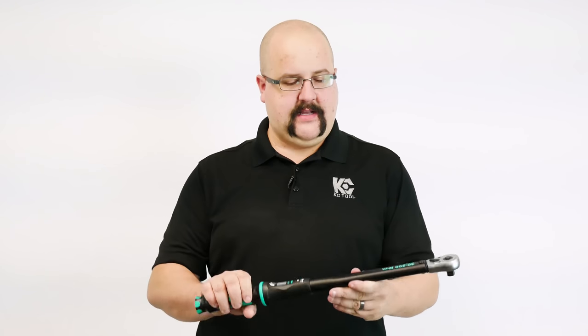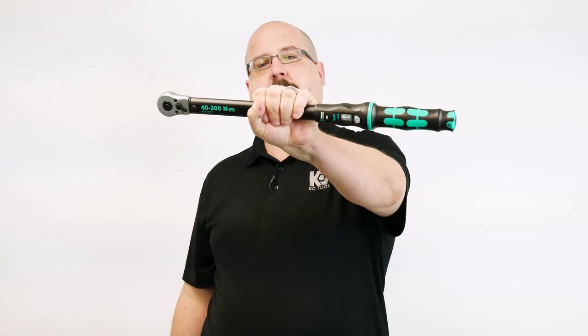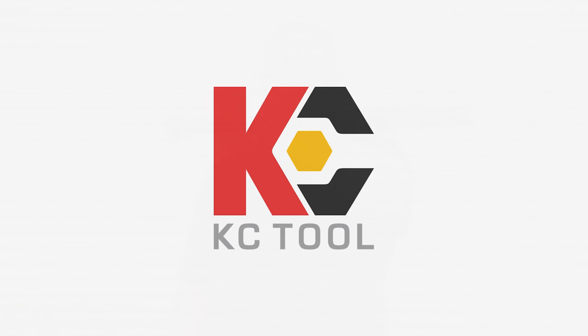Colin from KC Tool here again. A commenter requested it, so here it is — an overview of the Wera ClickTorque torque wrenches. Wera's new line of torque wrenches called ClickTorque debuted at the International Hardware Show in Cologne earlier this year of 2018.